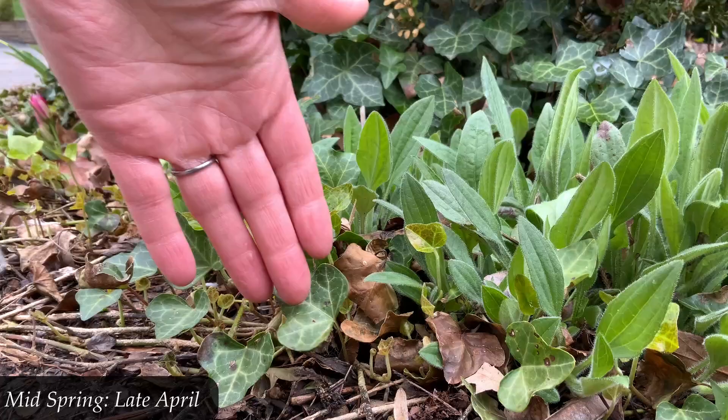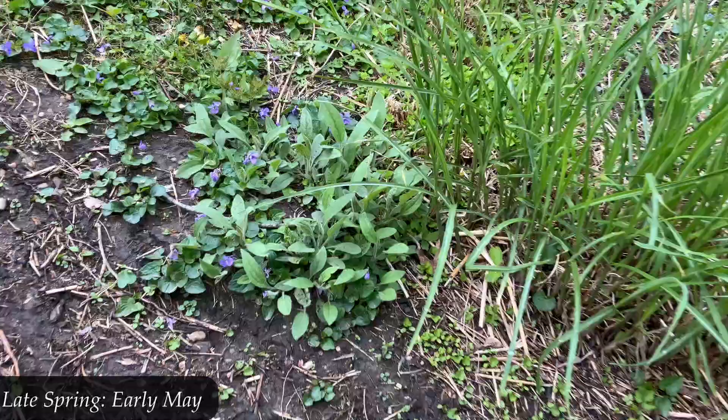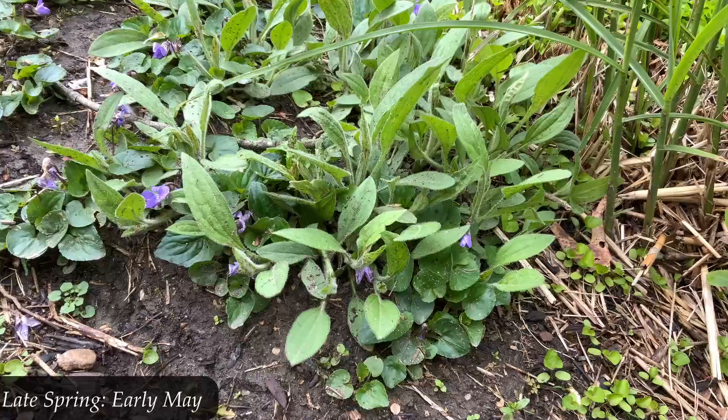This is early May. You can see a little better some of that first year growth hugging the ground, but also these patches are getting a little taller now — maybe a little taller than six inches.